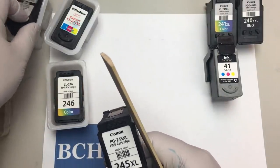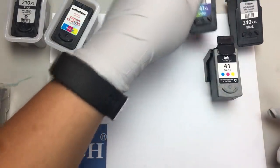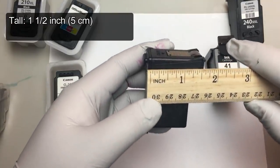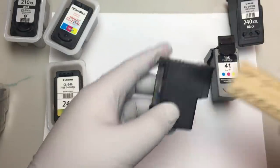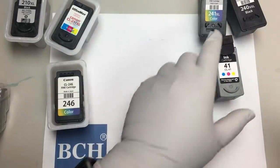Then there's a taller one. The taller one, for example, is the 240 and 241. Those are about 1.5 inches — that's 1/4 inch larger than the shorter one.